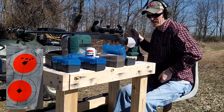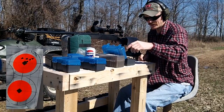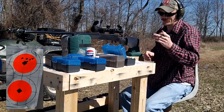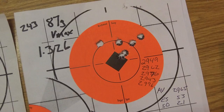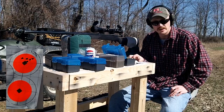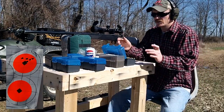Also forgot my bipod today — I took it off the 6.5 because I was shooting it yesterday, laid it down, and apparently did not bring it out here. So we're shooting off the bags. The average was 2965, with a 53 fps extreme spread and 21 standard deviation. If we leave out that last shot, it's a 2957 average, 33 extreme spread, and 14 standard deviation — not too bad.